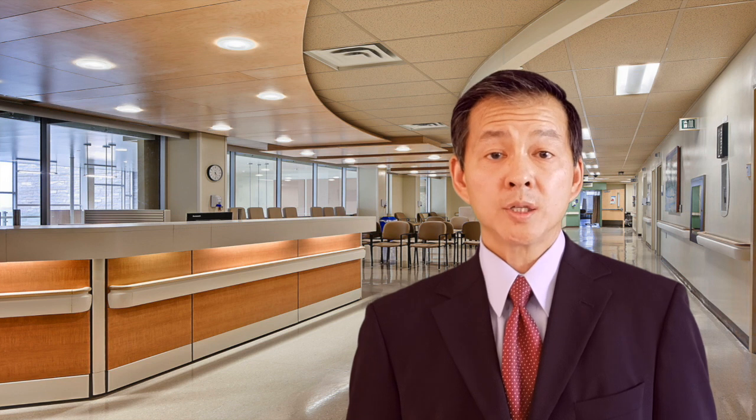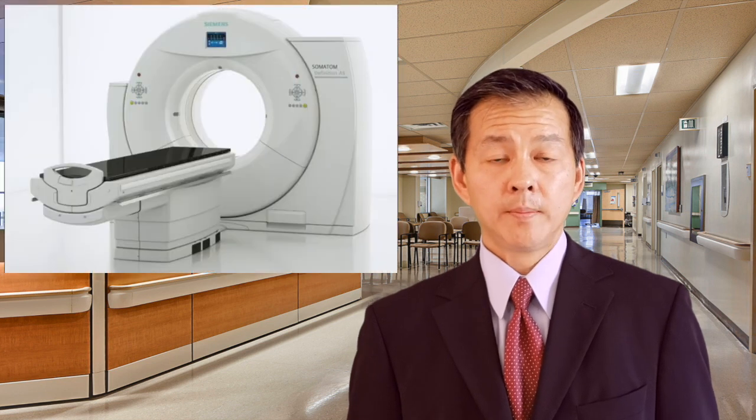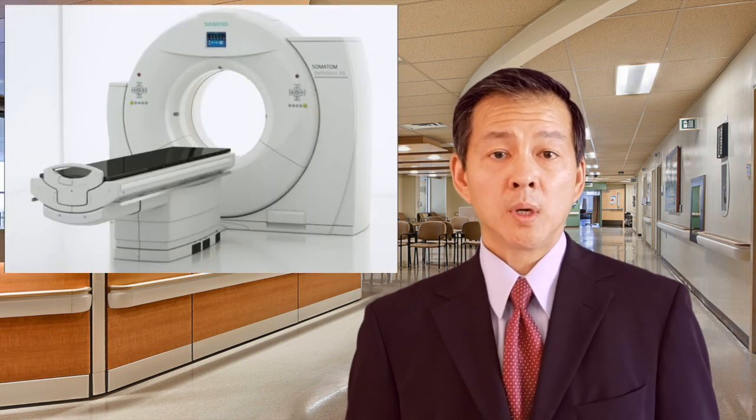Typically approximately one week after your procedure, you'll come back to the radiation oncology clinic and undergo a radiation treatment planning CT scan. Most of the time you'll also undergo an MRI scan at the same time. Approximately seven to ten days after the scans are completed, you'll then start your radiation treatments.